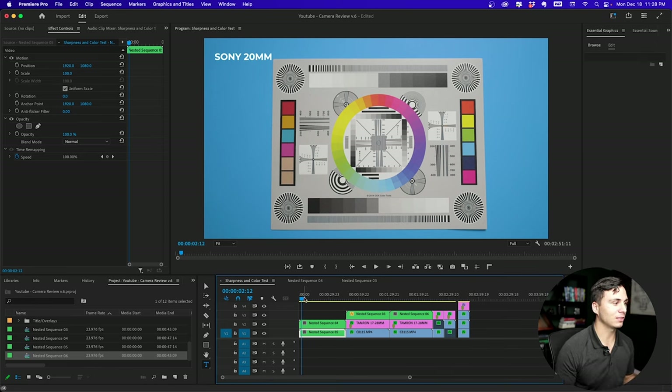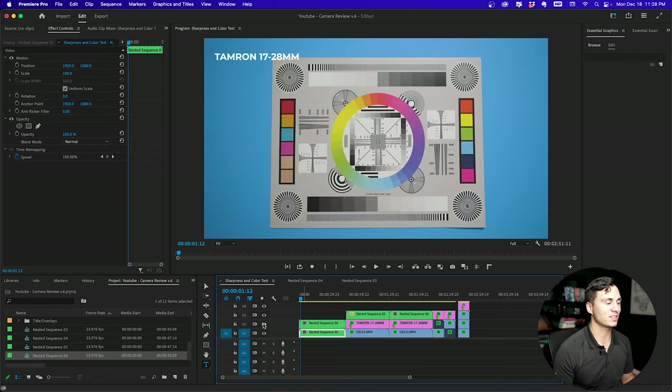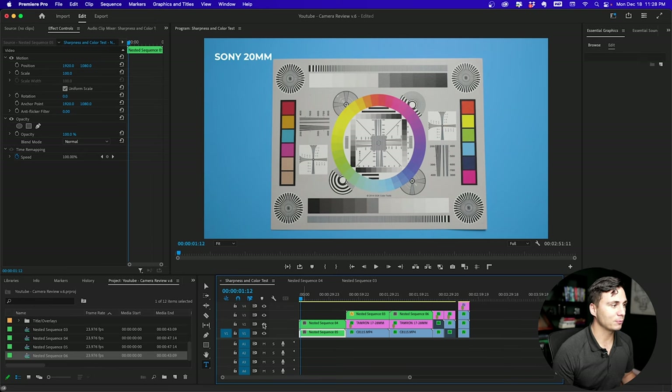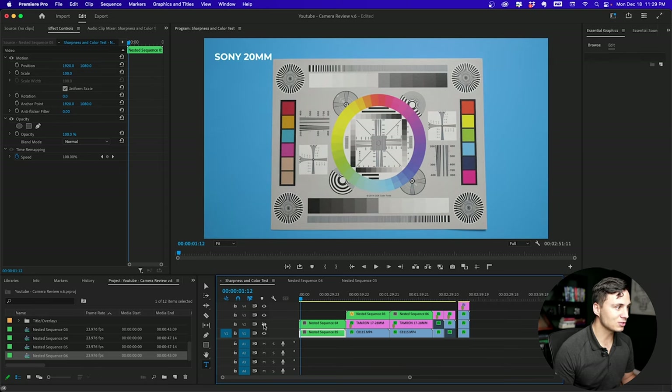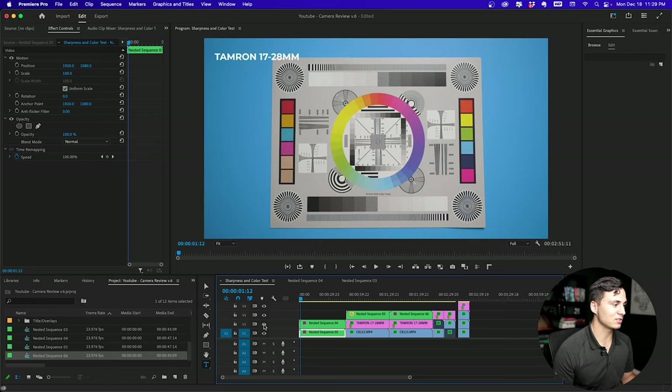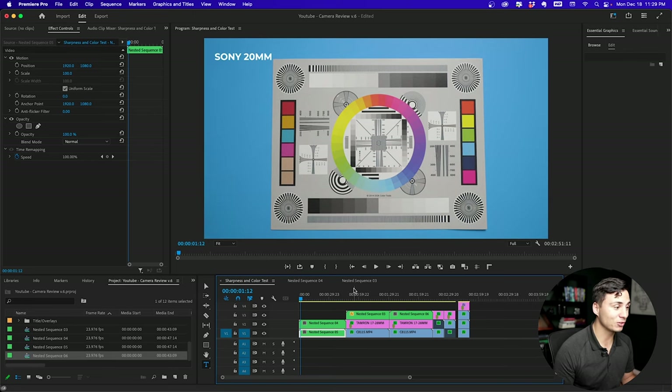Let's take a look at the overall image. We've got the Sony 20mm here, and then we've got the Tamron 17-28mm. Just first impressions, they are very similar. As we flip back and forth between the two, we can see that they are very similar in color. The big difference you'll notice is what appears to be vignetting in the Tamron 17-28mm. Along the blue border particularly, the Tamron is a bit darker, and this does appear to be vignetting as the center appears to be the same. Outside of that, they look very similar.